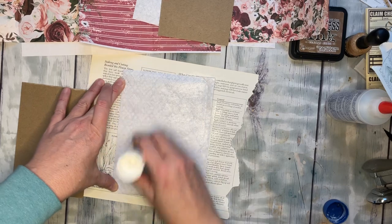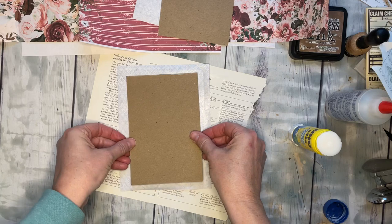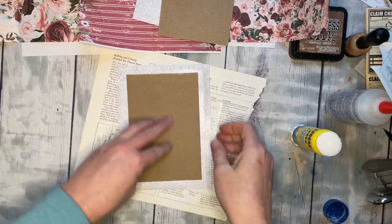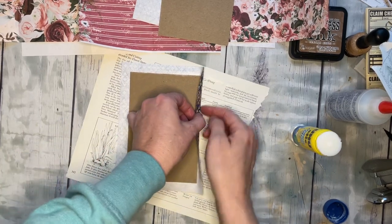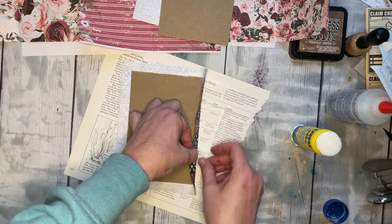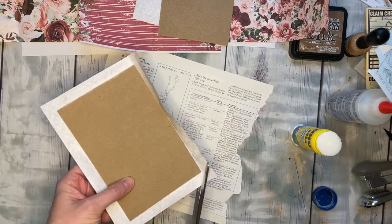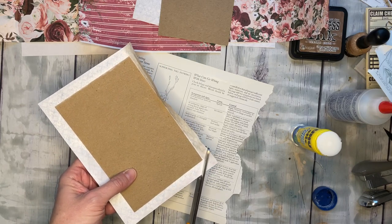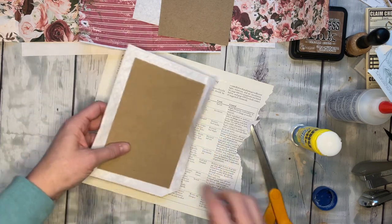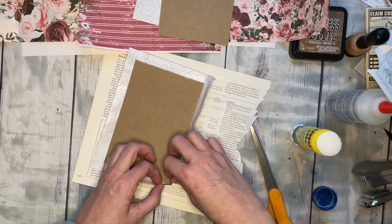We're going to wrap it just like a present, except it doesn't need to cover every square inch because we have another paper that will go on the other side. Carefully bend that in, give it a nice crease, and then miter these edges. We don't have to cut much off — just like that much — and then fold that in.